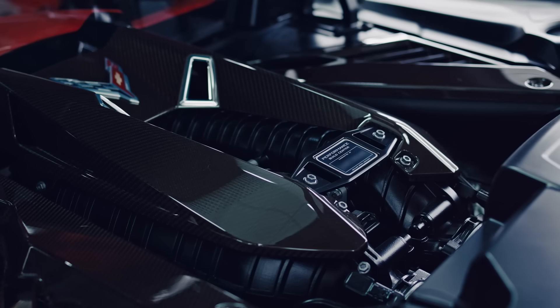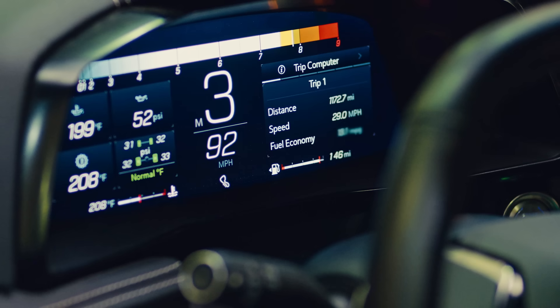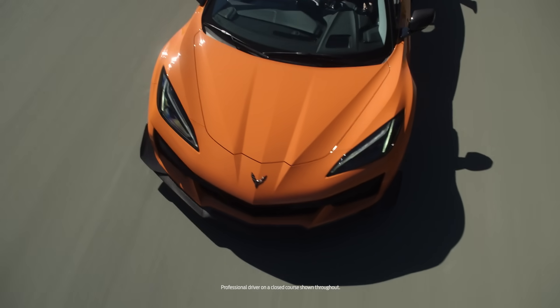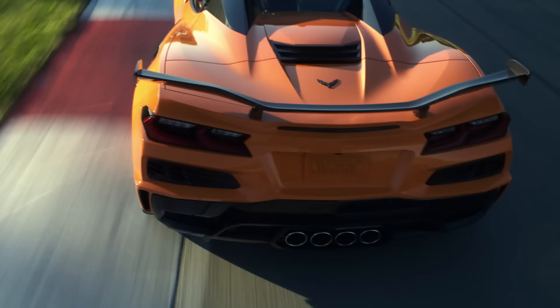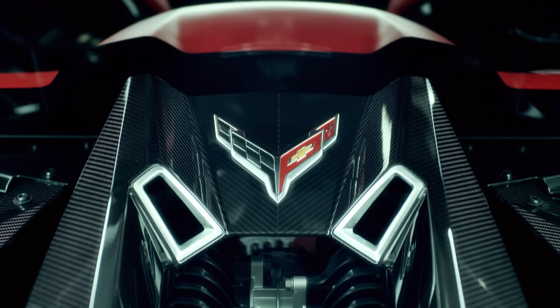Breaking in the engine is really important. The owner's manual gives you guidance: 500 miles for street driving and 1500 miles for track driving. Just give your engine that time so everything's working the way it should before you run it too hard. At 670 horsepower and 8600 RPM, there are a lot of moving components — this is a very high-speed engine that makes a lot of power, and there's a lot of load on the components.